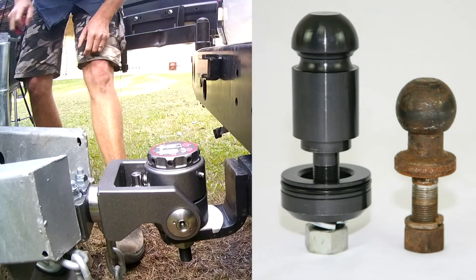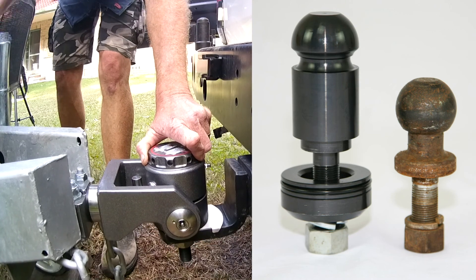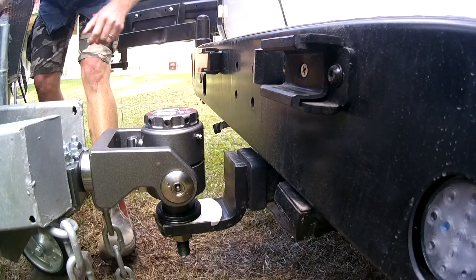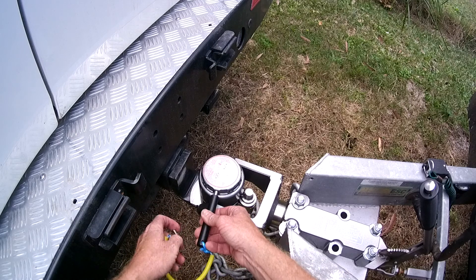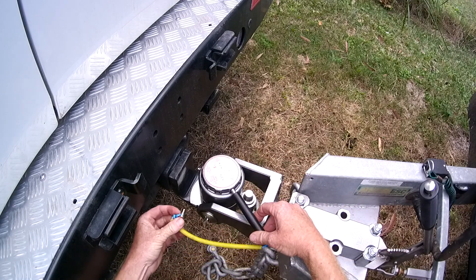There's a huge difference between this unique tow pillar and a standard 50mm ball coupling. For those with a bit of arthritis or dodgy hands, the kit comes with a small bar and a locking pin to make the job even easier.